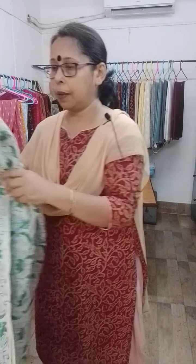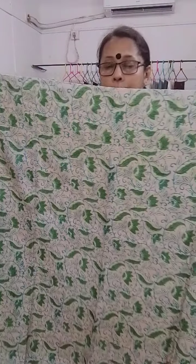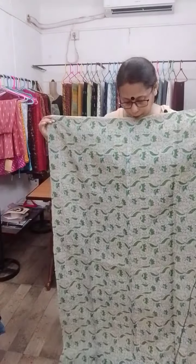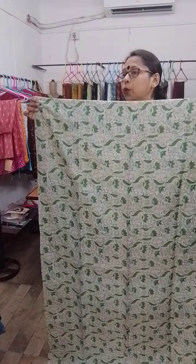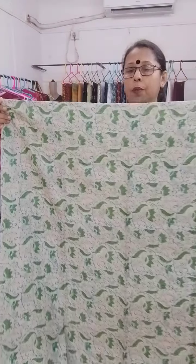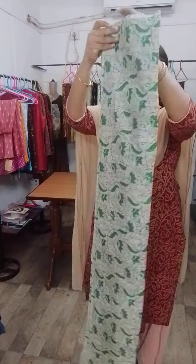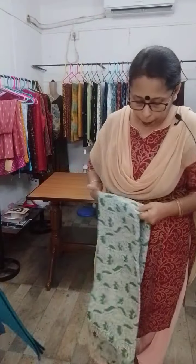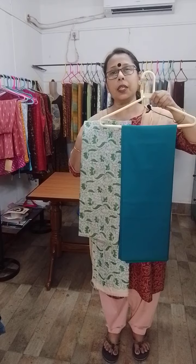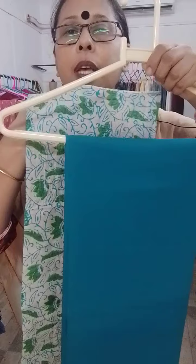Third one: floral print on off-white base — blue and green floral print all over on off-white base. Off-white means the natural color of tasar, so this is on a natural colored tasar base. With a teal blue salwar piece — the salwar piece is cotton. This is the total set.